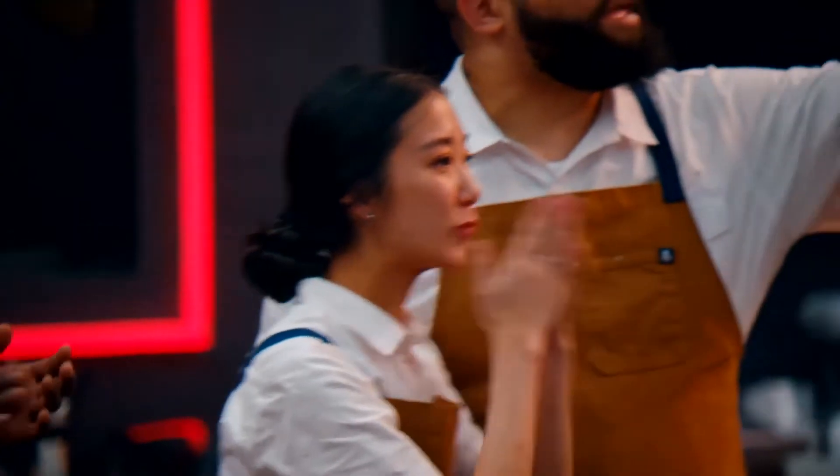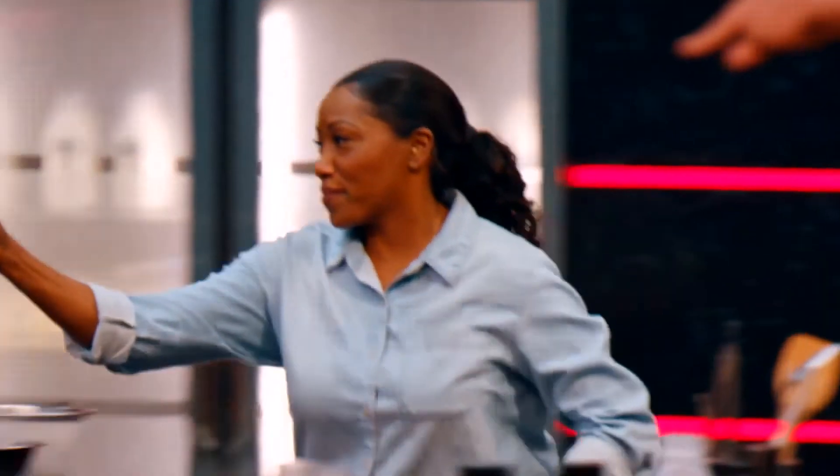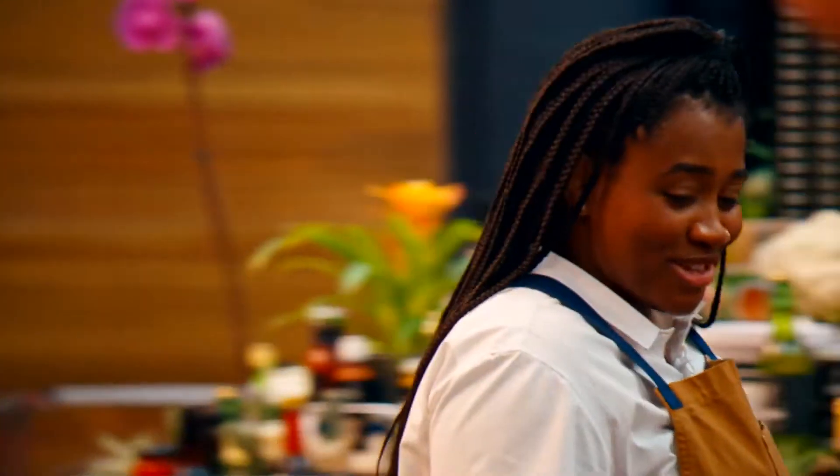Good work, Chef. Good job. I put my very best on that plate — everything I'm made of, everything I love. All I can do is leave my heart on that plate. I want to stay in this competition so bad it hurts, because this is the avenue to which I'm going to be able to do what I want to do every day. I don't want it to end.